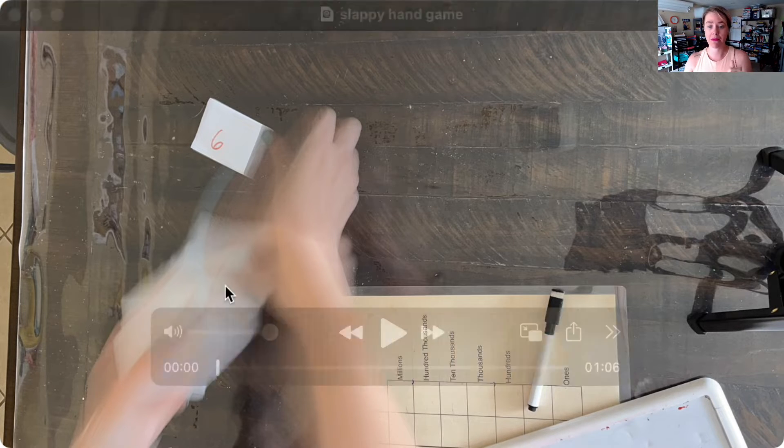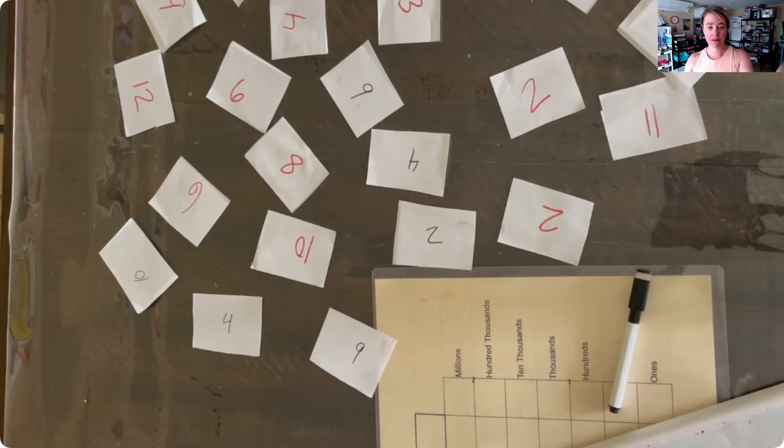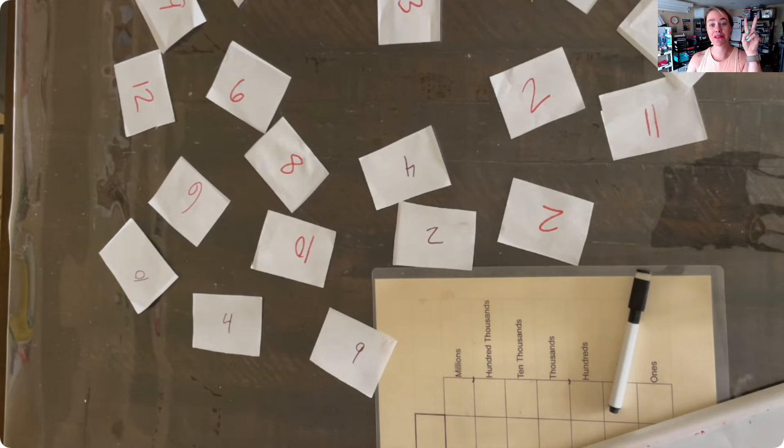It doesn't have to be anything fancy — you can use cardstock, but I just do it on regular paper. What you're going to do is set them out in random places, then they get the slappy hands and slap two numbers. Let me tell you how much fun my kids have slapping those numbers — they love it.